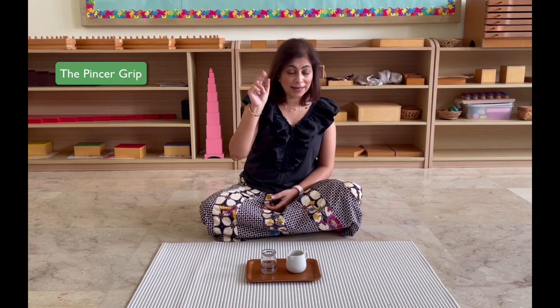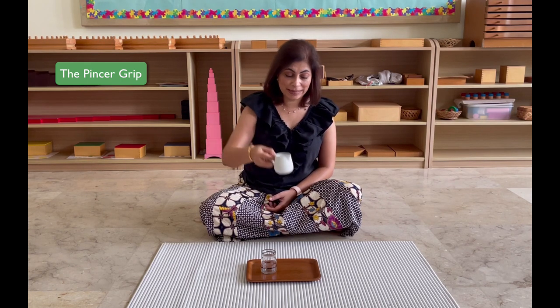Easy, right? We're going to talk a little bit about the benefits of this activity. On the surface, to anybody just looking from the outside, it seems like it was just a pouring activity — it took all of 30 seconds to a minute to complete. So what did my child really learn from this? First things first, look at the fingers the child has to use to pick it up. They are using the same fingers that they would use to hold a pencil. Now, children struggle a lot with writing. They reject it a lot — it's one of the things I see in schools.